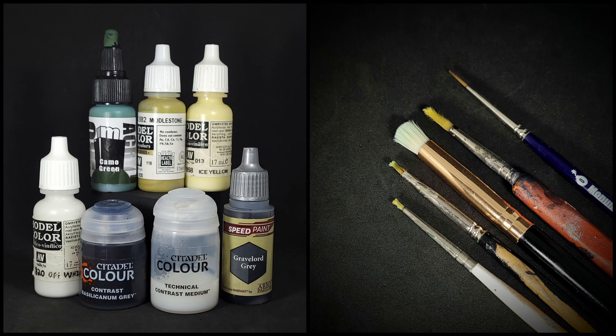I'll be using Pro Acryl Camo Green and Vallejo Model Color Middlestone, Ice Yellow, and Off-White. I've got Citadel Basilicanum Gray Contrast Paint mixed 50-50 with Contrast Medium for my shading wash, as well as Army Painter Speed Paint Gravelord Gray for quick details. None of these are mandatory, so if you don't have a Contrast Paint or access to Speed Paint, you can use whatever black wash you have available to you.